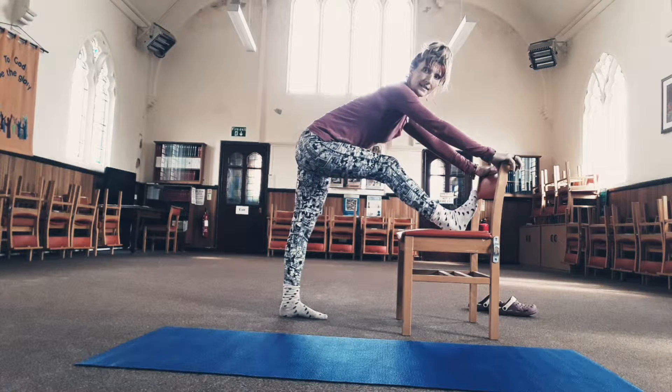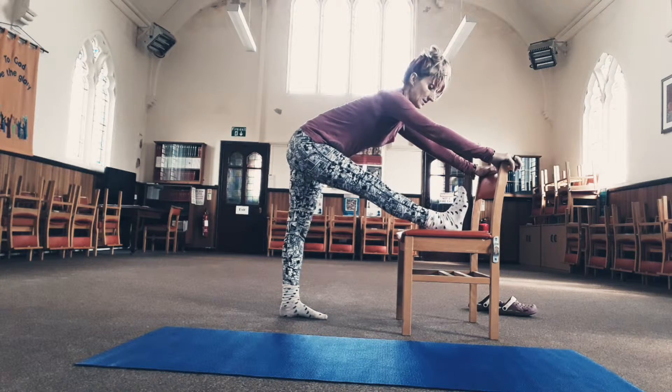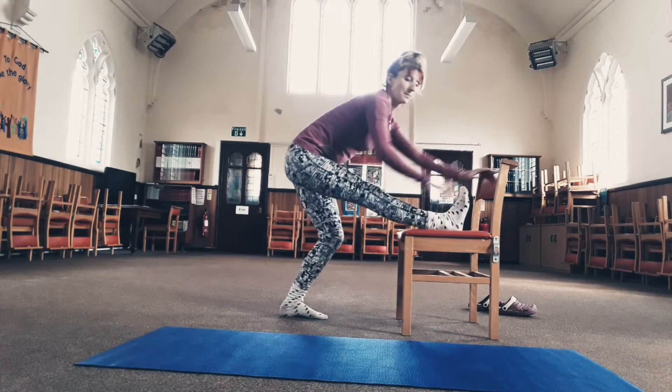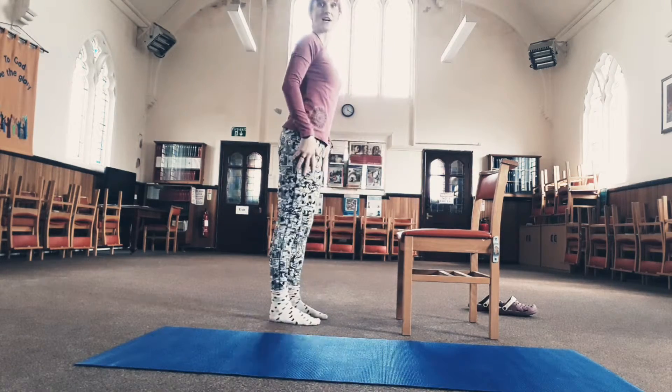Do both sides — your bad side first, then the good side, and then switch back to your bad side again.